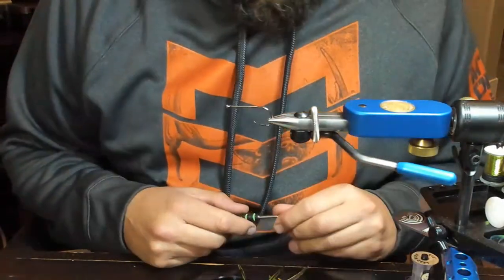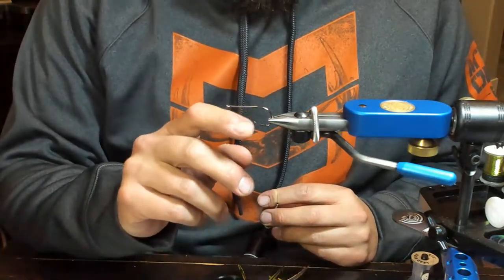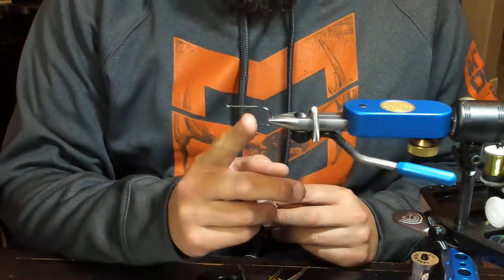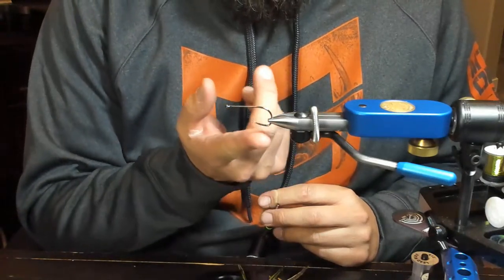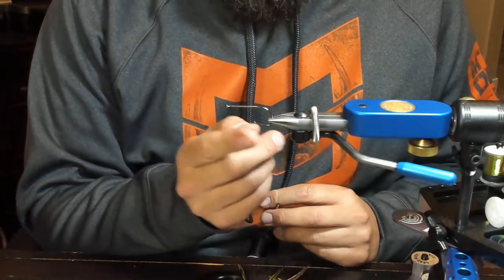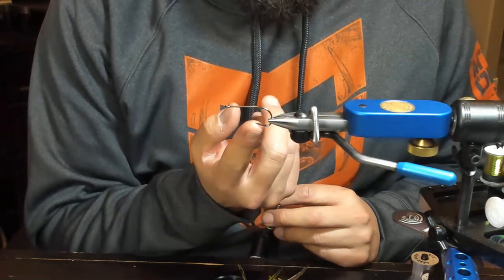This is not a typical dry fly hook. This is a Fire Hole Outdoors hook. You can see it's wicked sharp right there - just kind of see if I can get my finger under the skin, but you can see right there, that's pretty good.